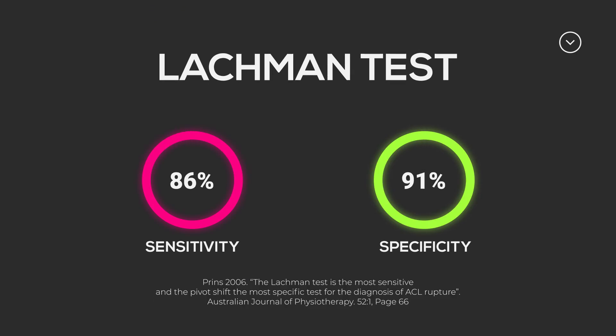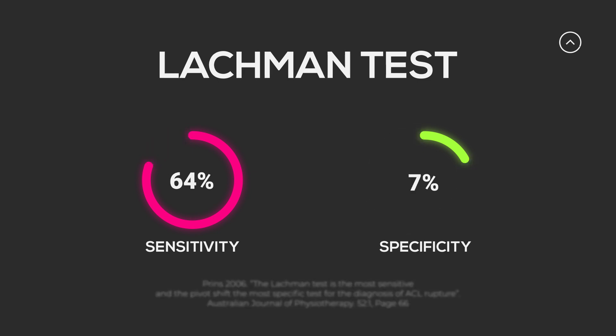If you have a softer — sometimes described as a mushy — end feel when doing the test, that can indicate that your patient unfortunately does have an ACL rupture.